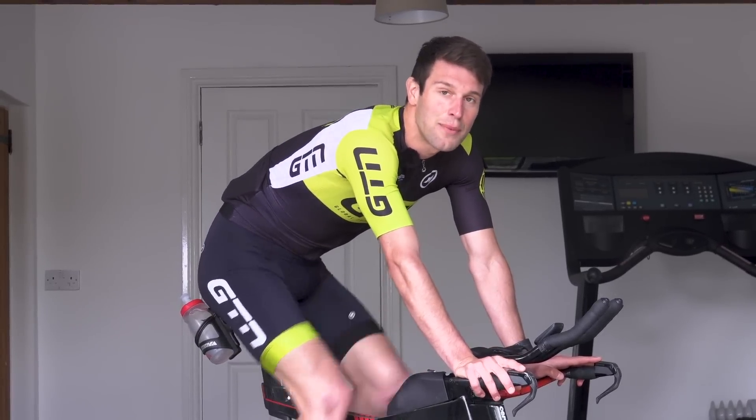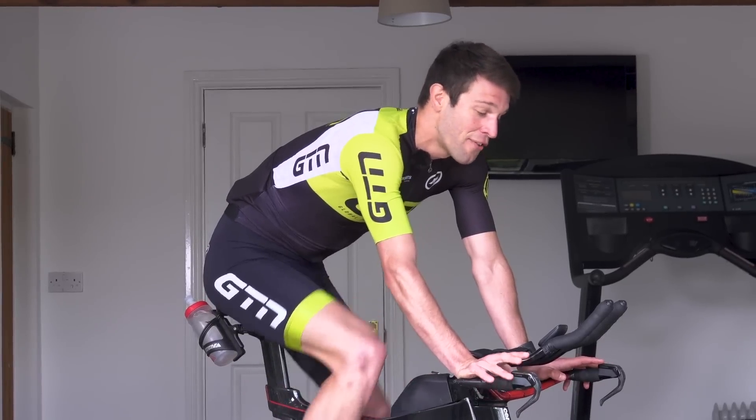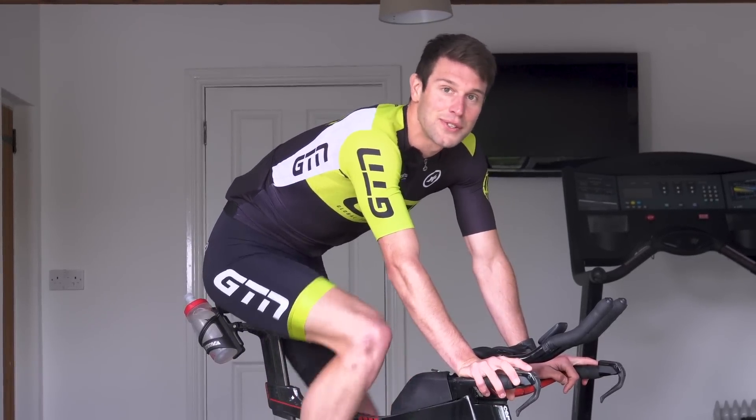Today I've enlisted the help from our friends and partners of the channel, ASSOS, for our guide on what to wear for indoor training.